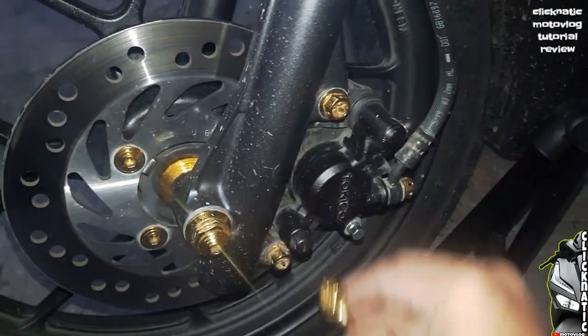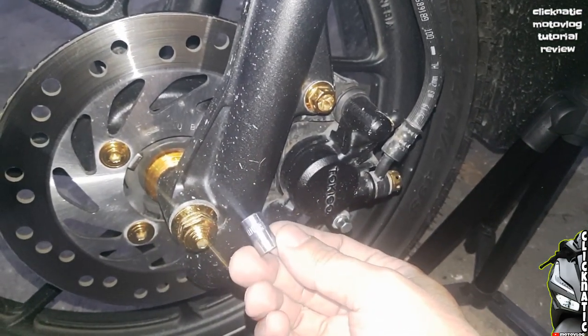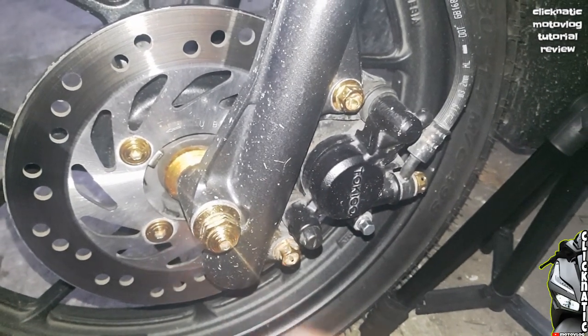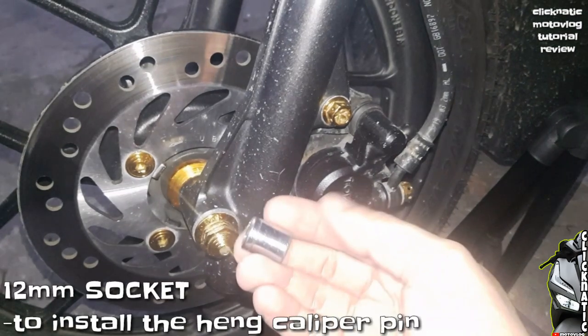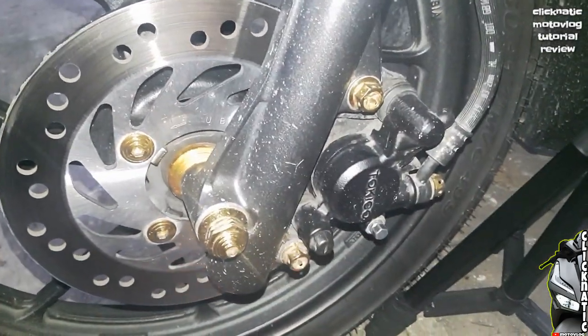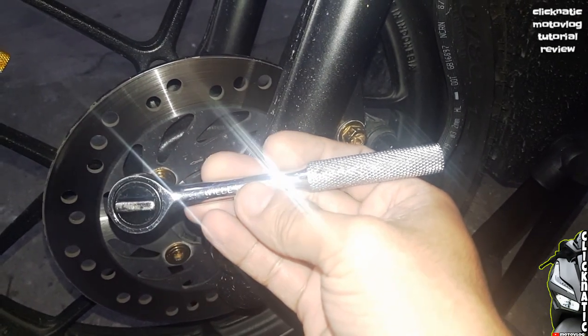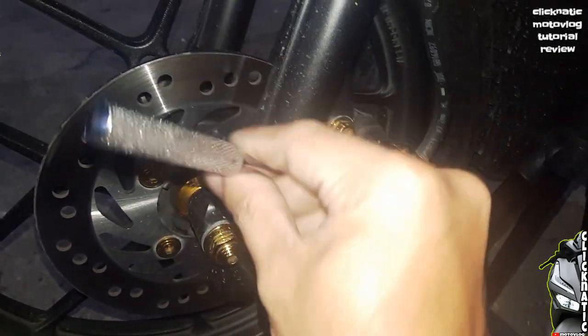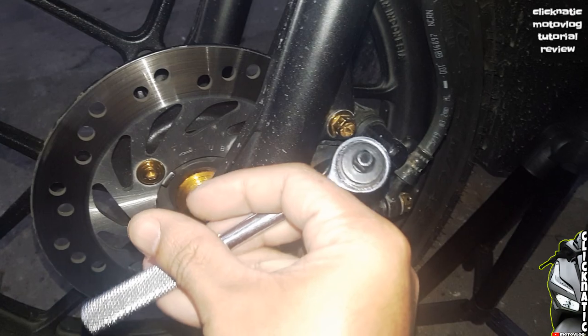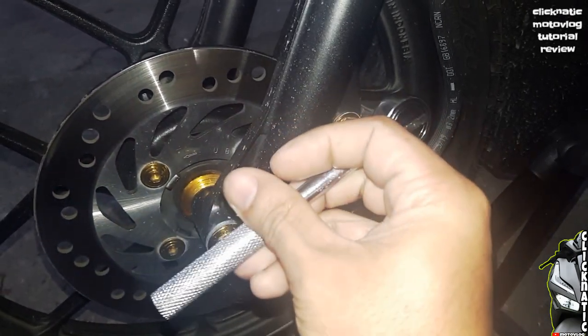Sa pagtanggal, gagamit tayo ng 8mm na socket. Then sa paglagay naman, is 12mm na socket. Then syempre, kakailangan din natin ng adjustable socket wrench. Mabilis lang naman ito, so simulan na natin.